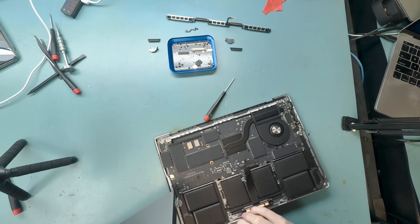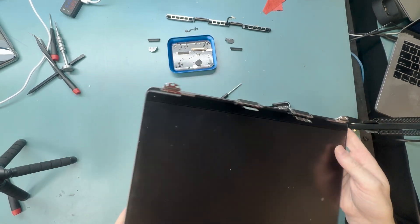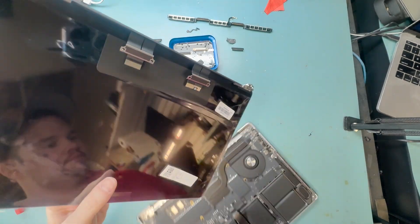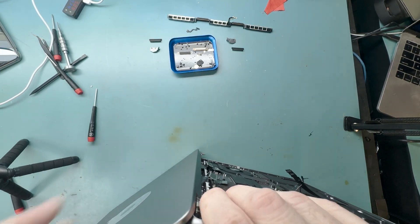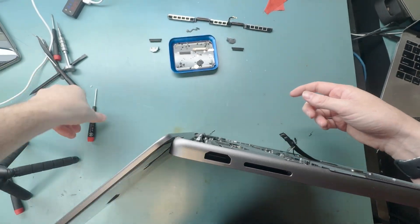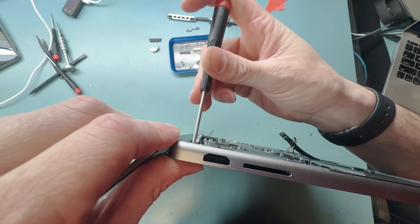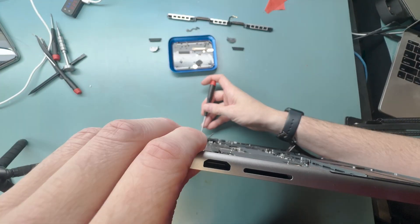We got the screen off. The new screen was bought from the Apple self-service repair program — you'll need to program the part after the repair. Tip the new screen up on its side, make sure the ribbon cables aren't snagged, then screw down just one T8 screw on each side of the hinges so you can shut it and start screwing it all back together.